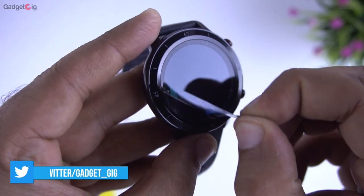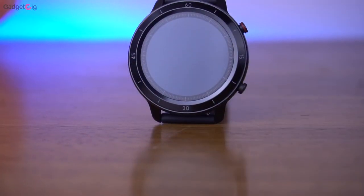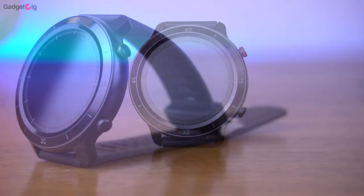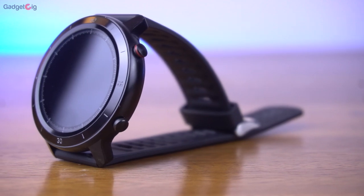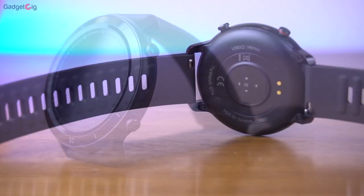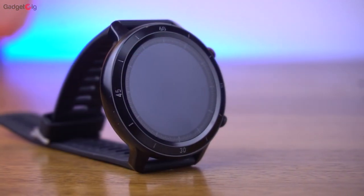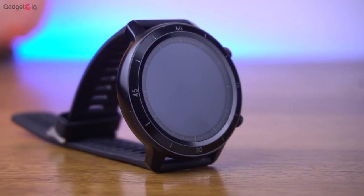Looking at the front, we have a 1.28-inch TFT screen with a resolution of 240x240 pixels. There are two buttons on the side to operate the smartwatch and at the back we have the heart rate sensor and the charging pins. The metal frame also has markings on it which looks pretty good.